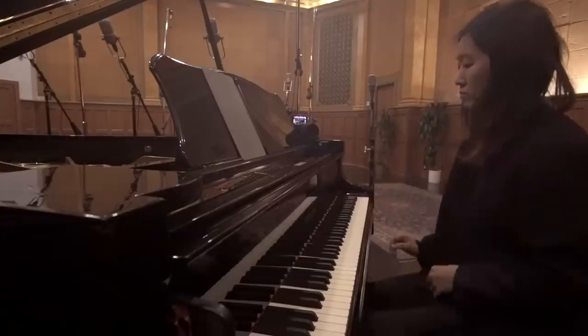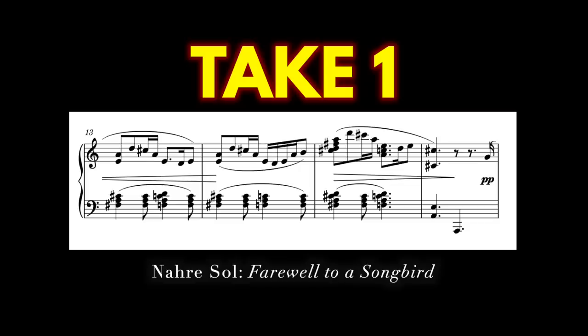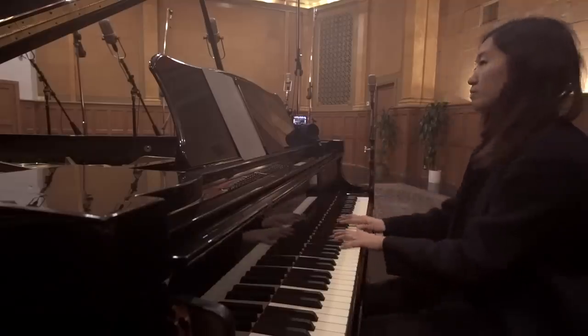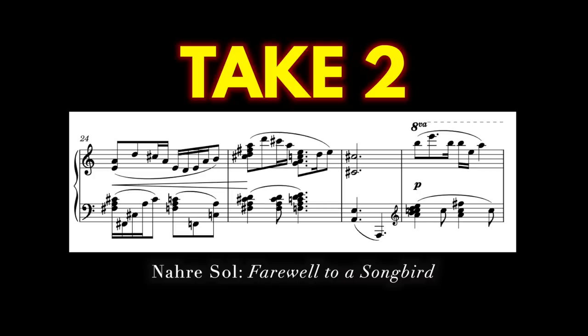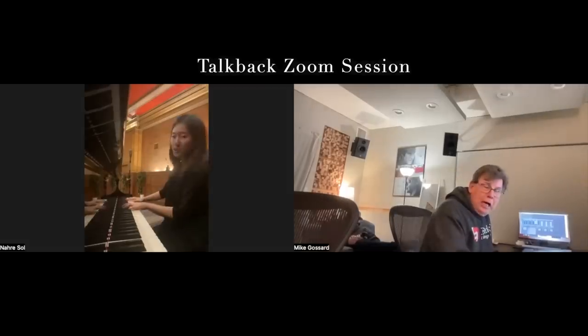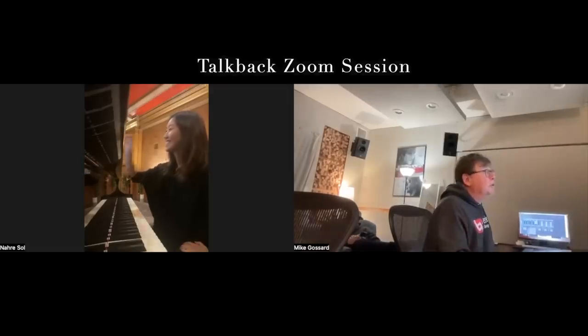Sometimes we need to redo takes because of simple note blunders. But other times, the mistakes are less obvious. Here's one that Alan noticed more than I did: that high E is just popping. Should I play it softer? A little bit softer — I think when you hear it, you'd agree. It didn't feel balanced with the rest of the chord.